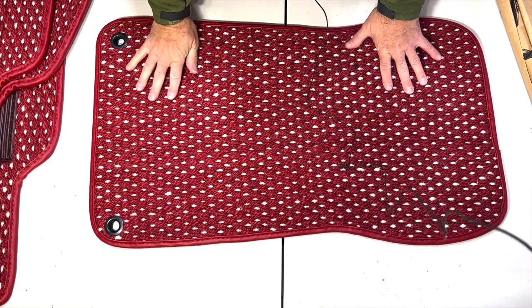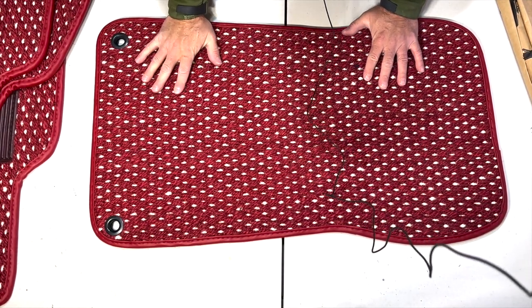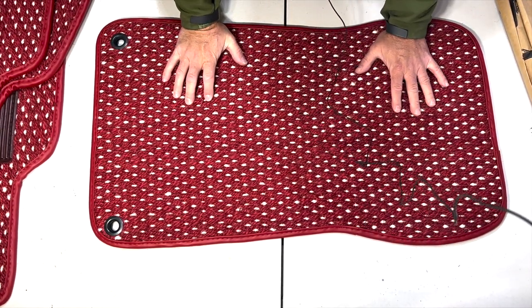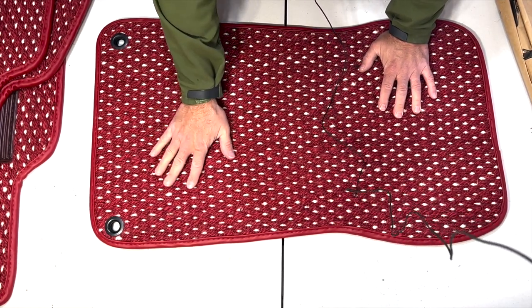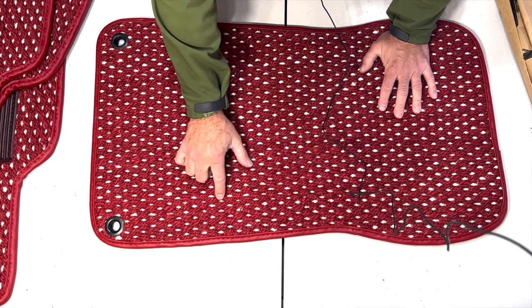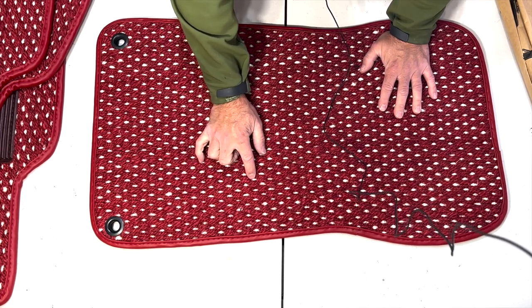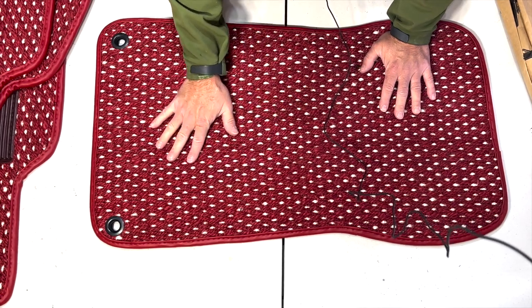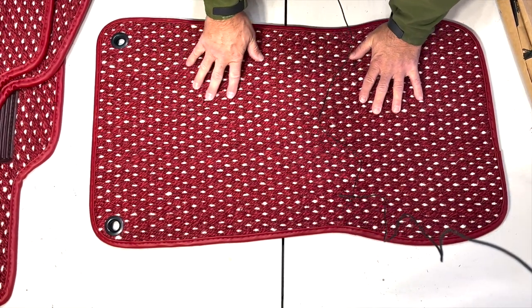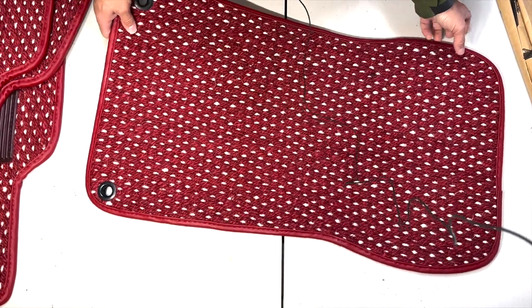I wish you could feel the texture, but this is actually kind of comfortable — I love the feel of it. What you're going to notice is that these accents, these white or beige accents, are a little bit recessed, so it gives you that three-dimensional look and feel.